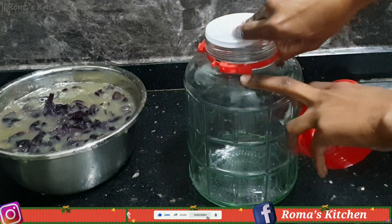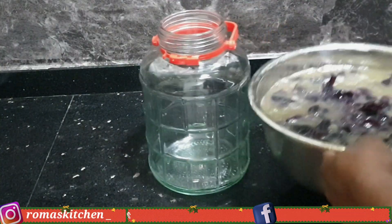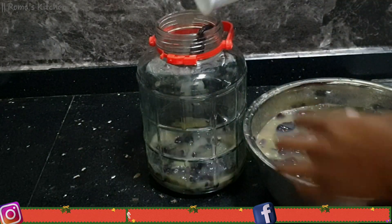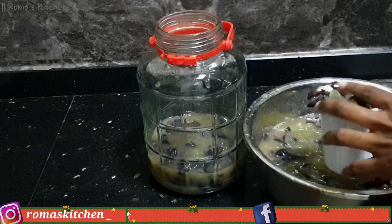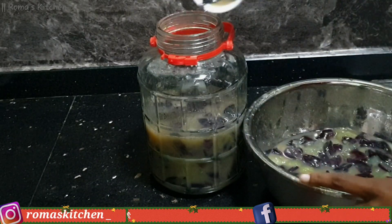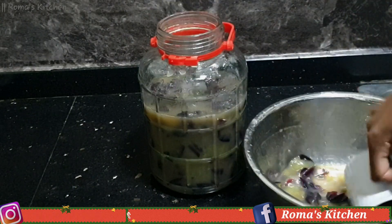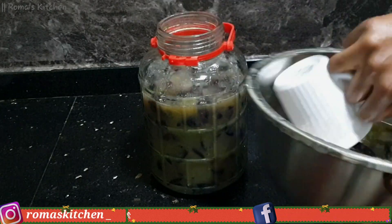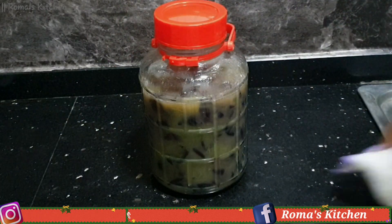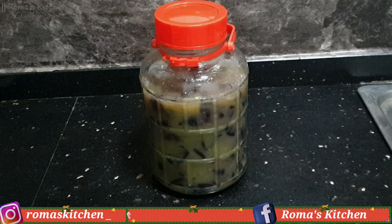Now all my grapes have been juiced. You need a container — either glass or ceramic — and I'm putting all of this in. I'm not removing the outer part of the grapes because I need red wine, but if you need white wine you can remove those. You want to clean as you go along because you do not want this to attract any fruit flies. If any bugs or flies get into this, it will turn into vinegar, so just cover it as you go and clean the surface.